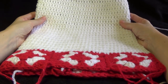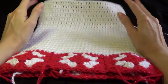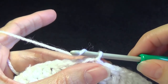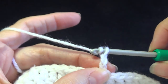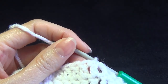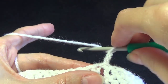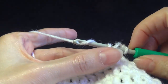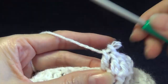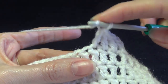Once we have our rounds of double crochet done — I've done 20 altogether — we're going to decrease around the top of the hat. That's 20 rounds of the 8 ply or sports weight. First of all we want to chain three. We're going to decrease in every fifth stitch. This is a guide only; you could spread it out more and make more rounds of decrease if you like. In Kat's pattern it's every fifth stitch.